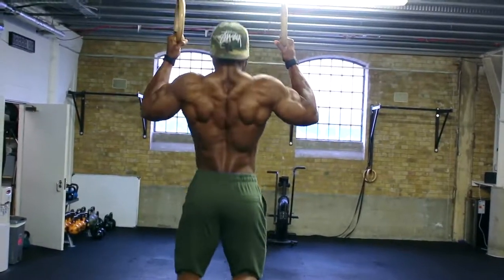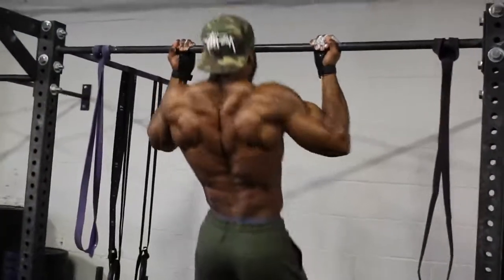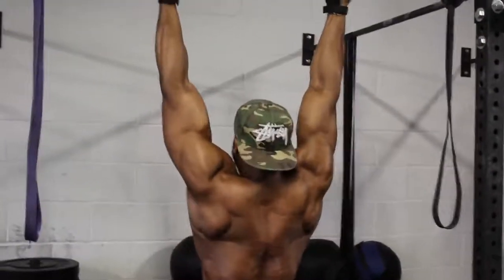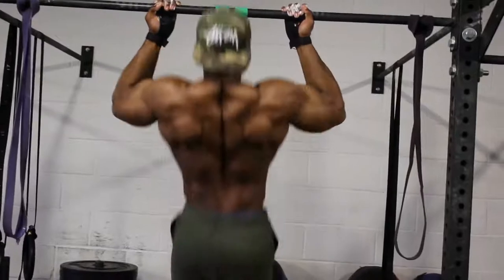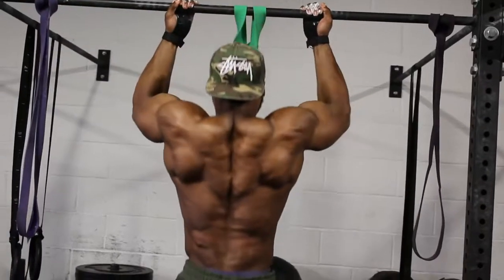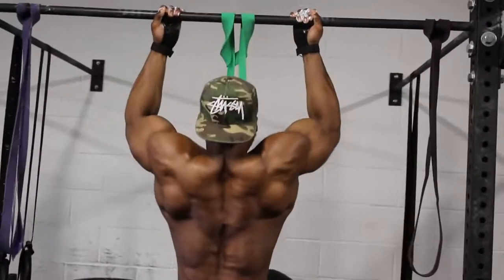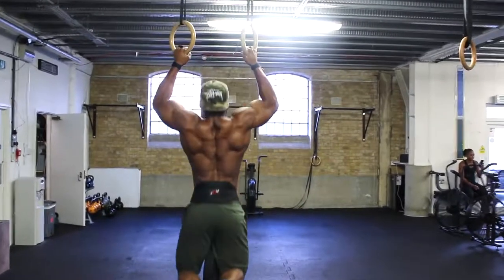I always use a two — sometimes four — second eccentric tempo on pull-ups; never rush this movement. If you don't have rings or struggle with pull-ups on rings, use a bar — that's fine. If you struggle with bodyweight pull-ups on a bar, use a resistance band. I prefer underhand pull-ups as it's less stress on the elbows and I find I can squeeze my lats a lot better at the concentric phase. But if you prefer overhand pull-ups, that's absolutely fine.